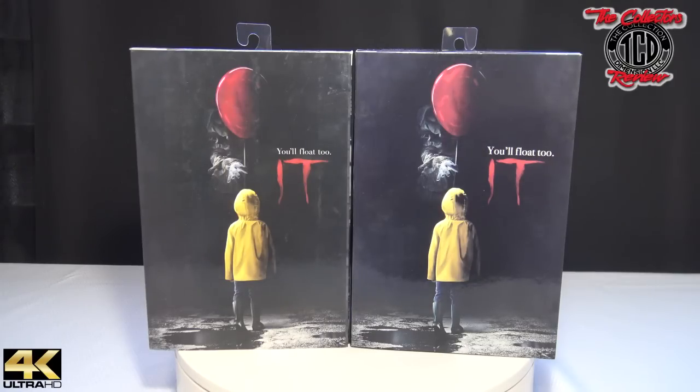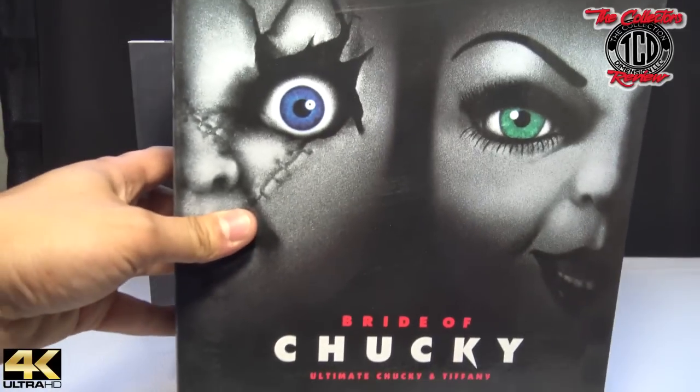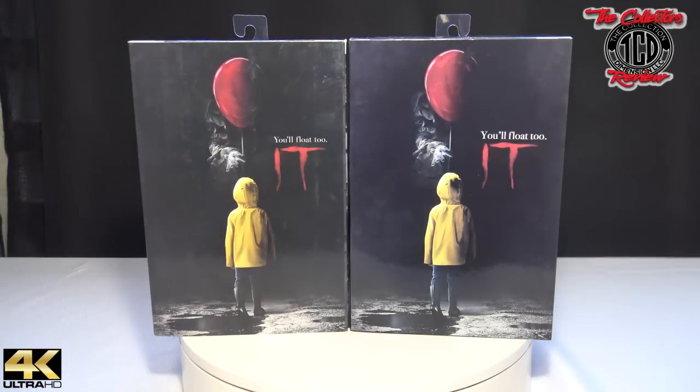Like, share, and subscribe — I'm trying to give you guys the best I can. I've been receiving different action figures and getting ready for more unboxings. One unboxing I plan on doing next is the Bride of Chucky double pack, and yes, I will be doing a Fake vs. Real on that. Make sure you subscribe to stay tuned.